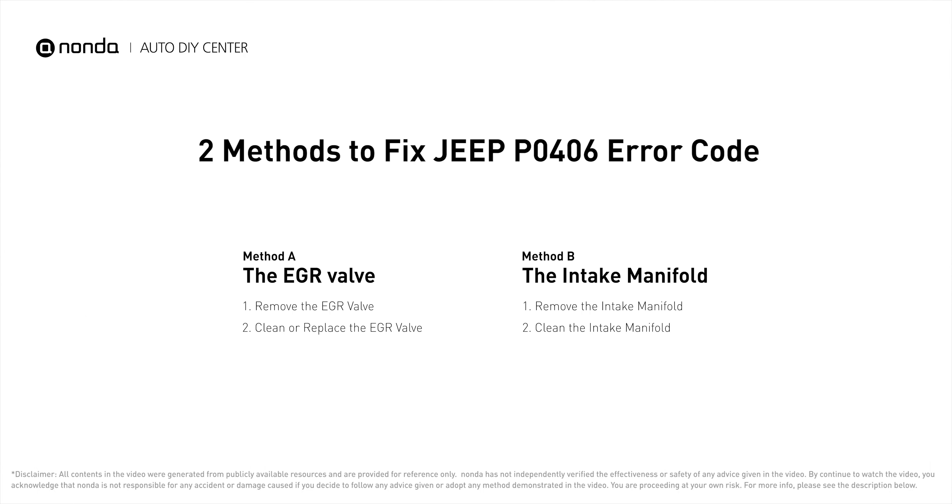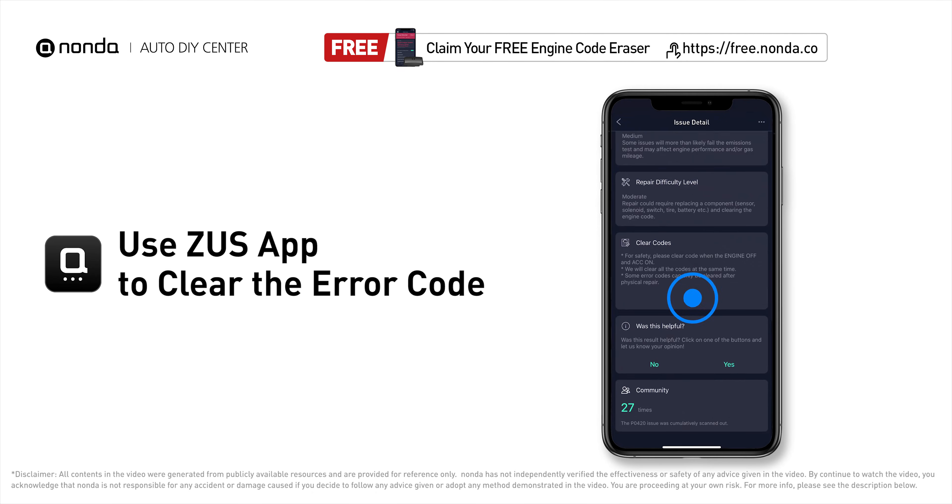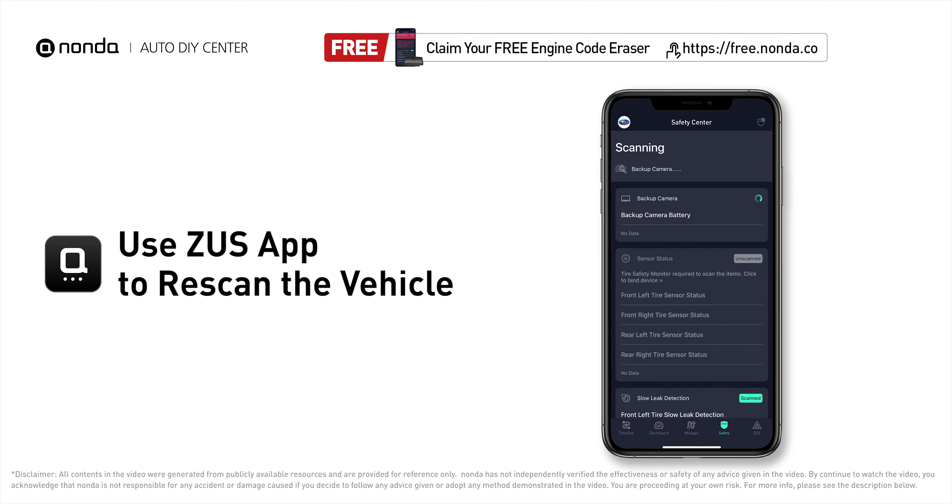So here are two of the most practical solutions to fix Jeep's P0406 error code. After the repair, you can use the Zeus app to clear the error code, and tap the Rescan button one more time to make sure everything is fine with your vehicle.